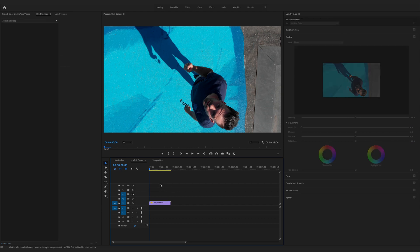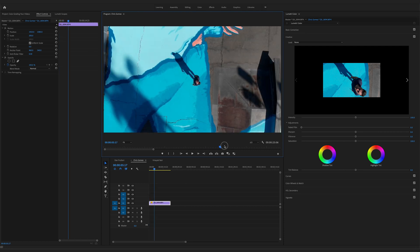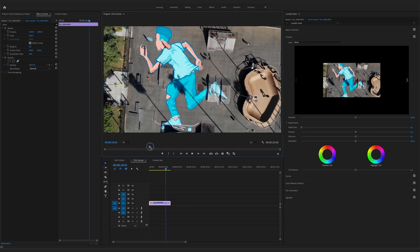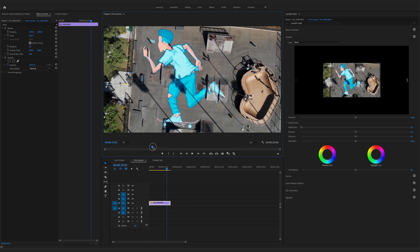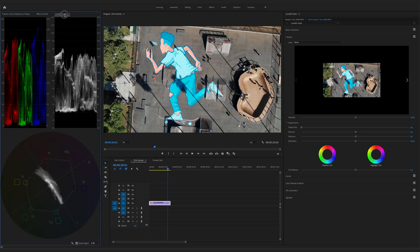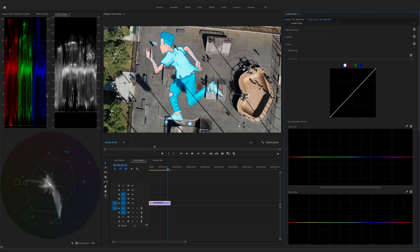Moving on to the next clip — this was sent by Chris Gomez and it's drone footage shot with a Mavic Air. The clip shows the drone flying up, which is a pretty cool art piece. Let's start color grading. Back to our scopes, then down to curves. Just like before, we want to make sure exposure levels are adjusted properly. It's hitting pretty close to that 100 line, so let's bring those values down.